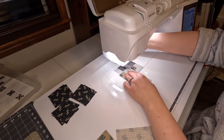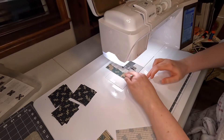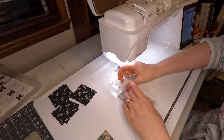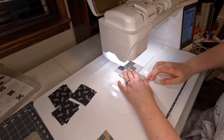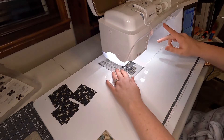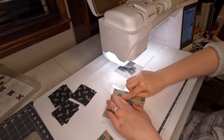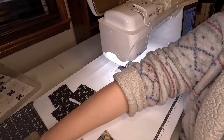To start off this block we start with the center square and apply these strips around the sides to give it this little border. With this type of block, each step of the way looks like its own finished block and kind of sparks ideas. A lot of ideas came through. So here you have just a square surrounded by that cream color — super pretty.